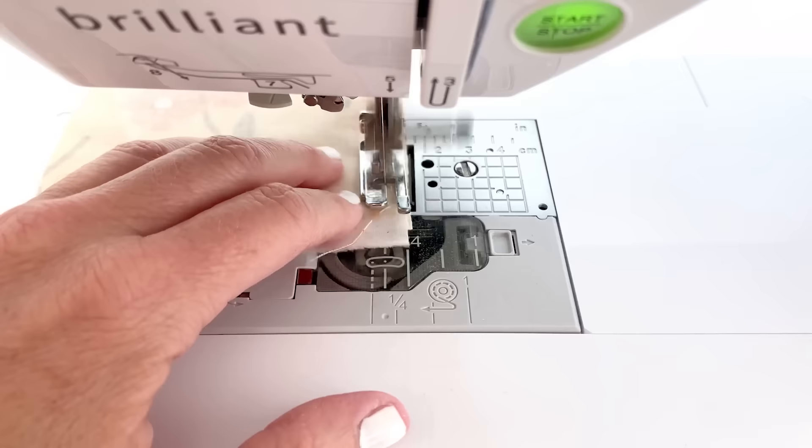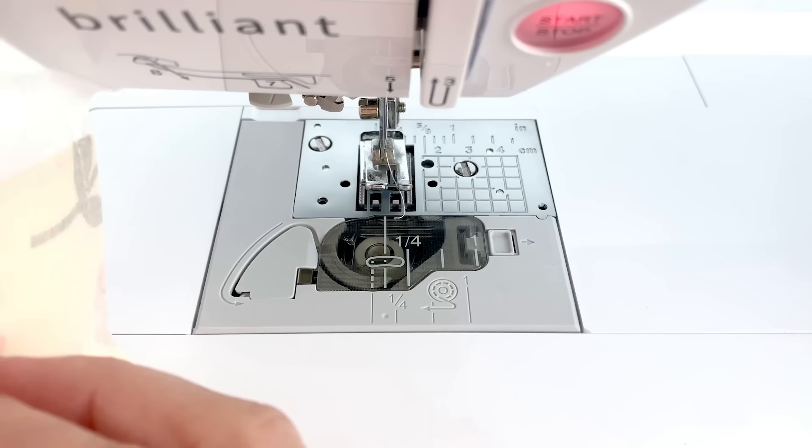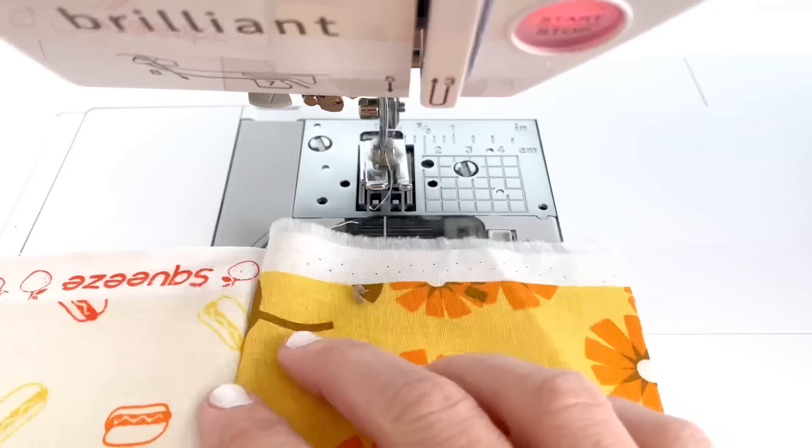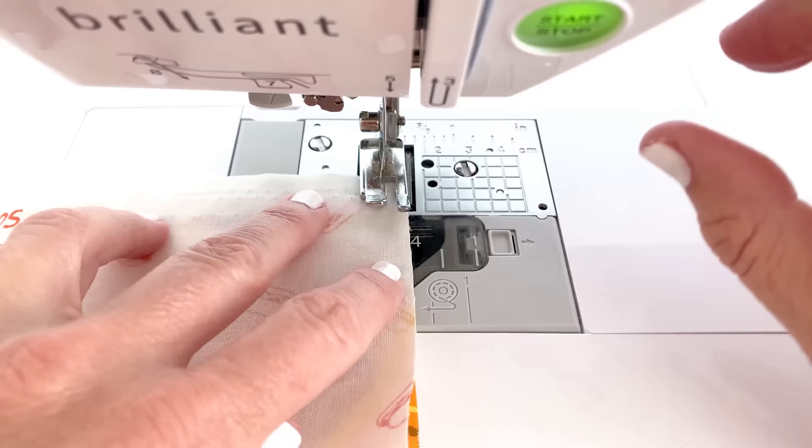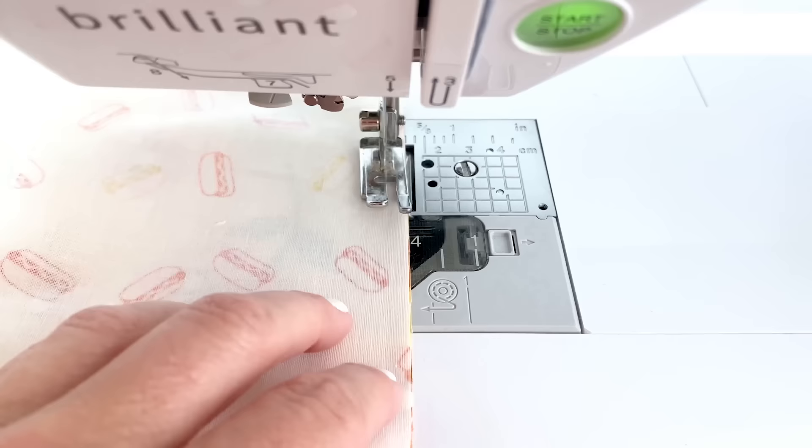You could press the seam right now or you can press it at the end — it's just personal preference. I actually prefer to press in between, but for now I'm just going to go ahead and sew my next one. I'm going to take my next stripe, which is the background stripe, right sides together — background stripe number two. Sew all the way down. Then we're just going to keep alternating whatever order you have placed your colorful stripes in with your background stripes.